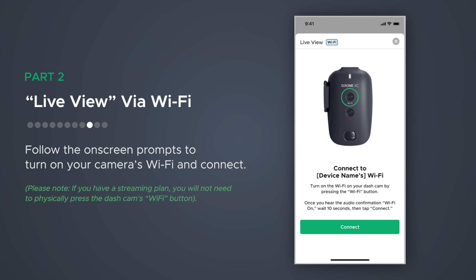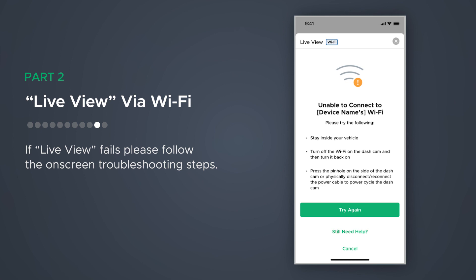Please note, if you have a streaming plan, you will not need to physically press the dashcam's Wi-Fi button. If Live View fails, please try the following: stay inside your vehicle, turn the Wi-Fi on the dashcam off then on. Power cycle your dashcam by pressing the button inside the pinhole on the side of your dashcam, or by disconnecting and reconnecting the power cable. If the problem persists, tap on the Still Need Help link for further assistance.